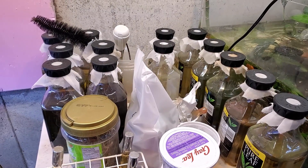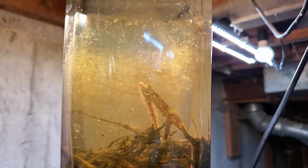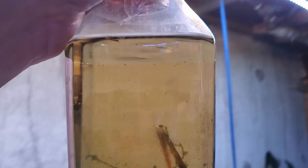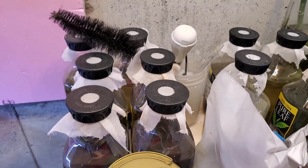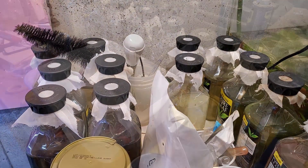Hey everybody, Fishman here. Welcome to another video. This is going to be all of the live foods that I culture and all the steps I go through to keep them healthy and active and teeming with life. Like this one here - this is the newest cultures I've been working on. These are cultures of daphnia, seed shrimp, and cyclops.